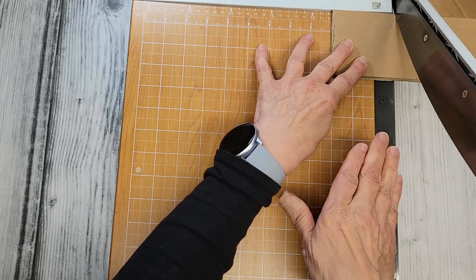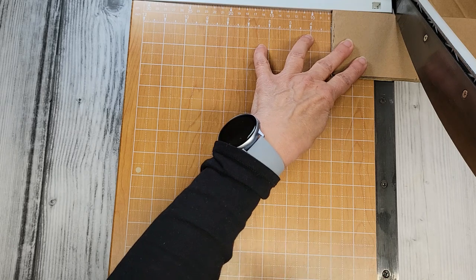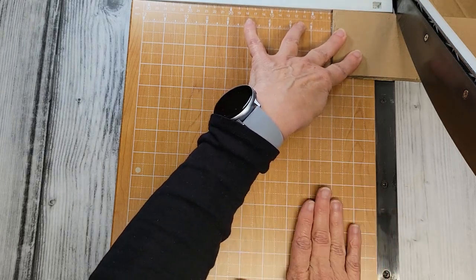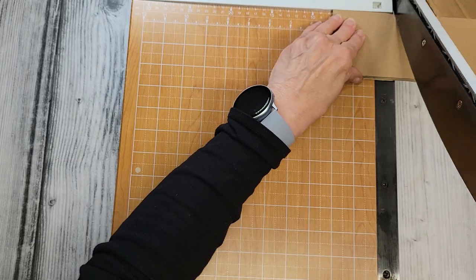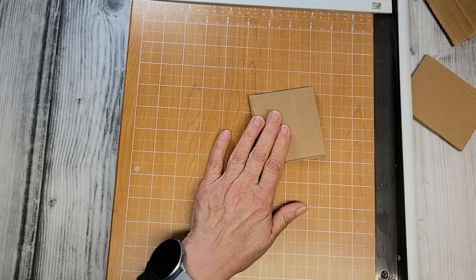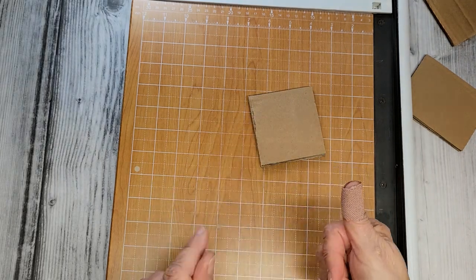By the way, this does have a safety right here — I recommend not taking it off. This cardboard is very thick so I kind of popped it off, and I went ahead and did this without it, but I do recommend always leaving your little safety rail on. As you can see, I do have a band-aid on my thumb today.